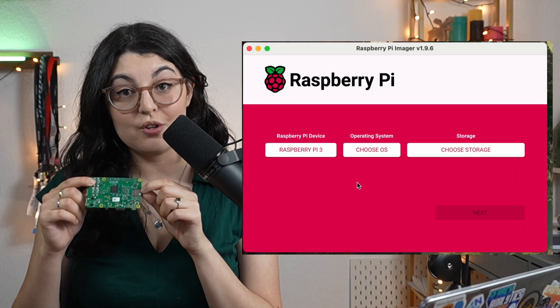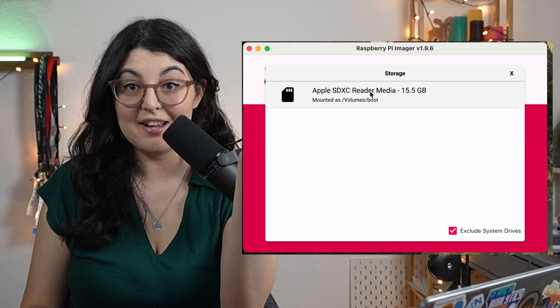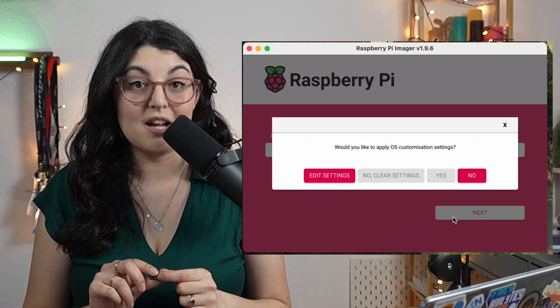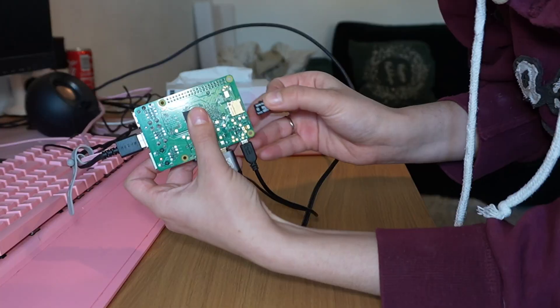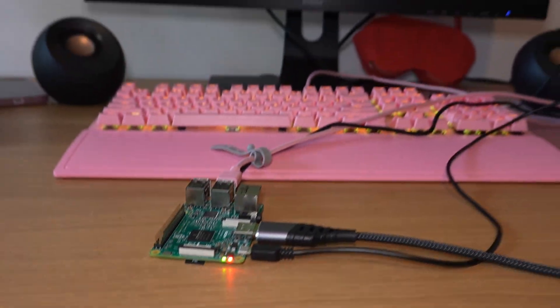All you need to get started with this as your computer is to install an operating system on that micro SD. You can do this by simply plugging it out and putting it into an existing device like a laptop or a PC and following the tutorial to set up your OS. You can choose from various options, but the Raspberry Pi-specific one is usually the no-brainer. Once this has been set up, you can simply put it back into your board, and as soon as you connect it with power and a screen again, it will boot up for you.